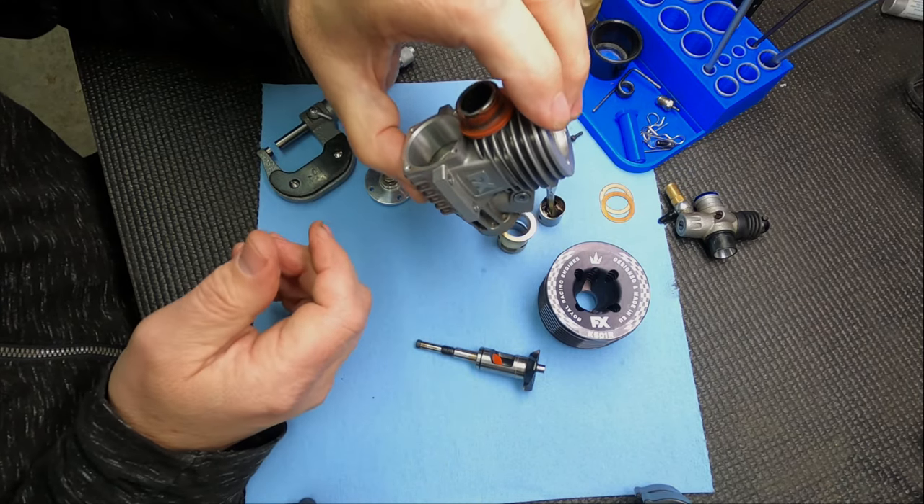One more thing - I had mentioned in the disassembly video the Philo screwdriver. This is the 5.0 by 0.8 and that's the one I was telling you is the best one for Novorossi engines. The tips hold up - they're hard but not brittle - and they'll last for years. Plus they're small enough to fit in the back plate screws for the Novorossis. That's about it for the video today. Thanks for watching - I hope you learned something. Keep in touch, I'll try and do more videos, and we're probably looking at some new review engines for 2021.